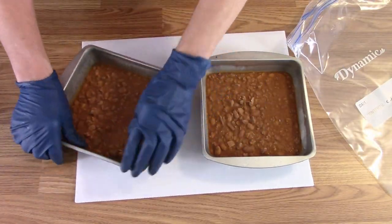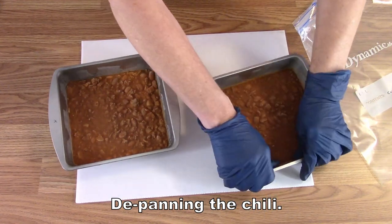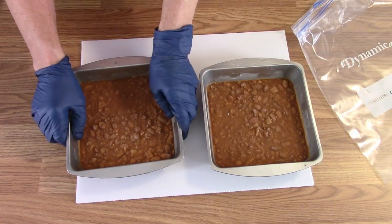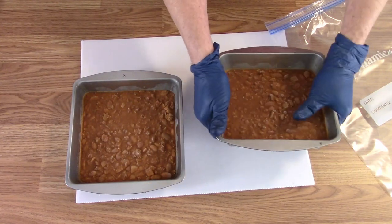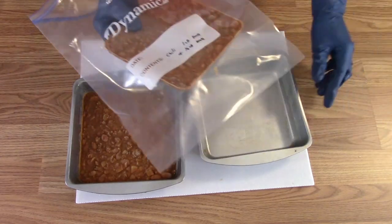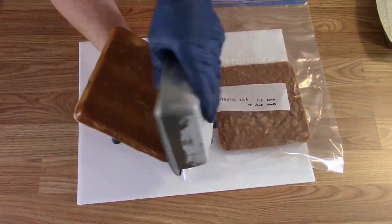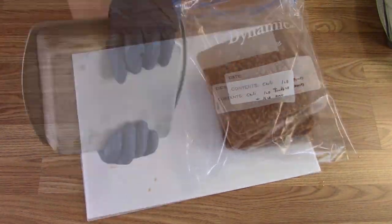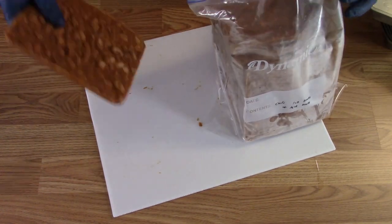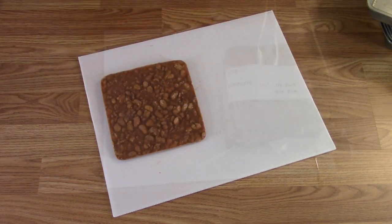The chili is well frozen. We're going to pop them out by pushing the sides out a little bit. I've got a corrugated plastic piece under them to keep it insulated from the table so they don't warm up too much. Pop out the one-pound blob of chili and put it in the bag — that'll go in the freezer and wait for its turn in the freeze dryer.